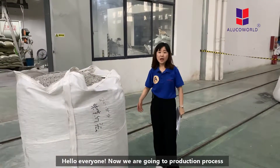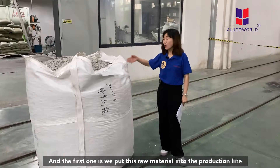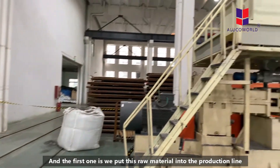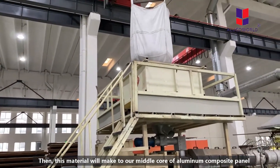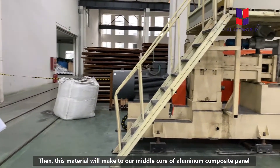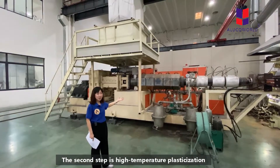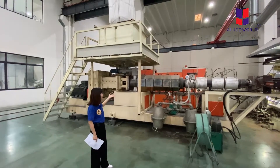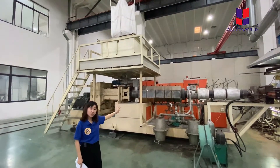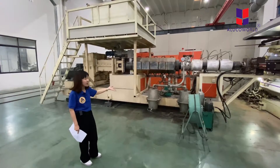Hello everyone. Now we are going to the production procedures. The first step is we put the raw material into the production line, and then this material will be made into our middle core of aluminum composite panel. The second step is high-temperature plasticization — that means we extract the air and water from the plastic particles and form the metal and plastic into sheet shape.